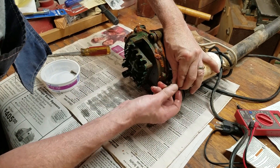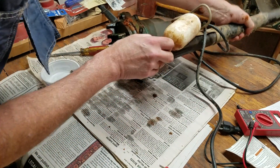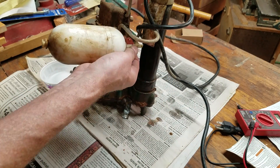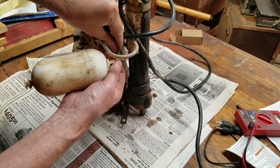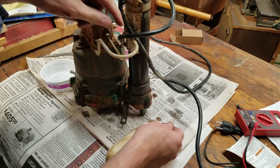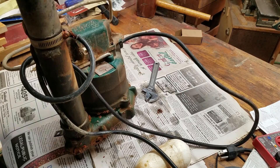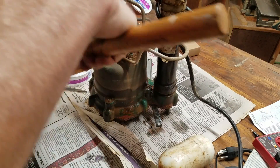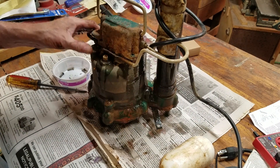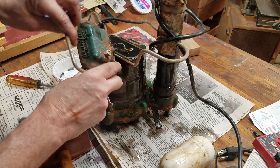I removed the float first by stretching the rubber float rod guide over the bottom of the float rod and then by turning the float rod 90 degrees and unhooking it from the switch arm assembly. Next, I removed the four screws that hold the switch housing to the pump. After they were removed, I tapped the switch housing lightly to pop it off the pump — and oh yuck, it was full of water. What a mess.